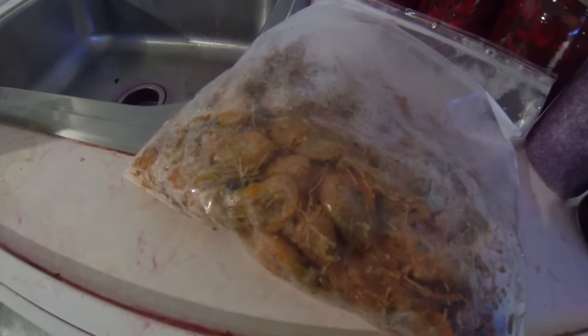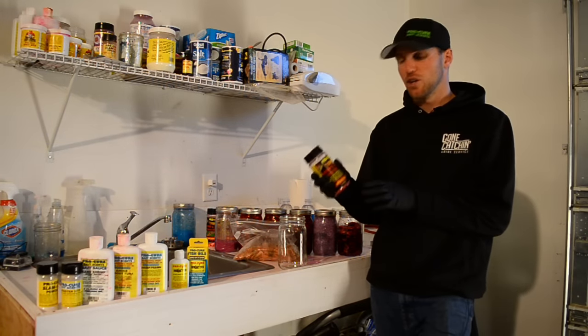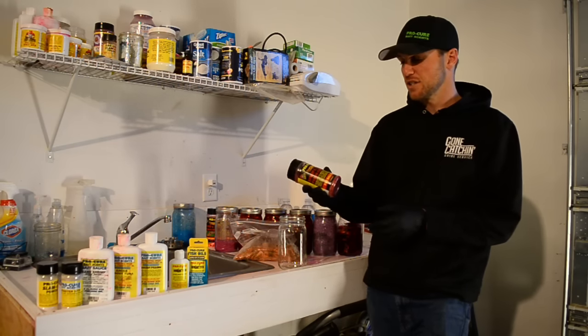This basic cure is going to involve the Pro Cure Shrimp and Prawn Cure. This stuff has some amino acids, some different scents, and it's a good cure for when you're just starting out and you want an effective bait that's going to catch a lot of steelhead.